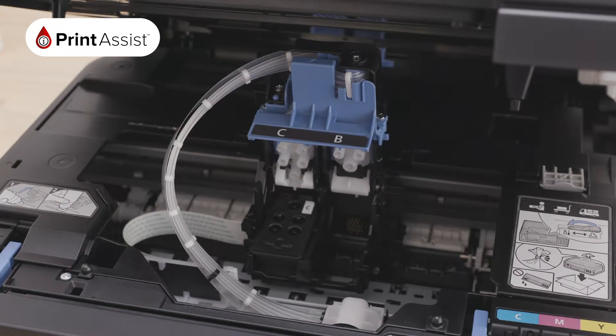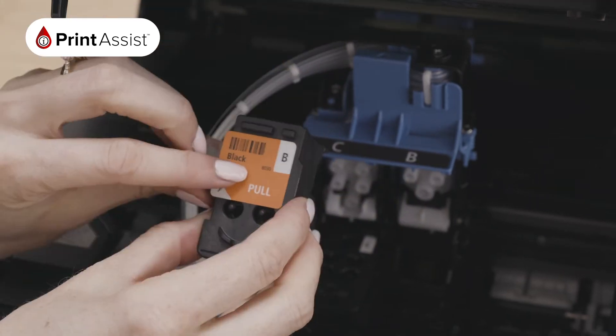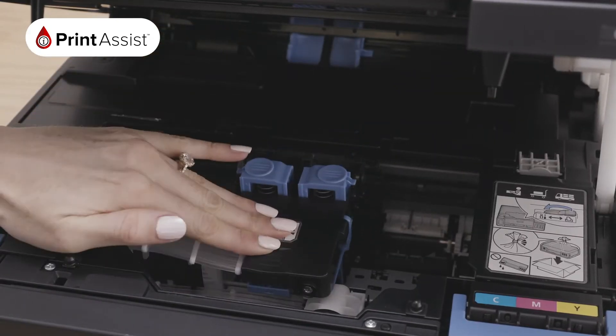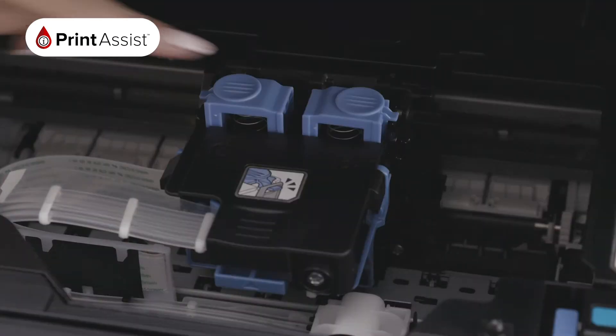Insert the printhead on the left, taking care not to bump it against any surrounding parts. Now repeat this for the B printhead — B for black. Remove the label and the protective tape and insert it carefully on the right. Close the locking cover and push it down until you hear a click. Now press each of the joint buttons down until they click.